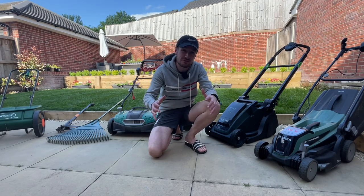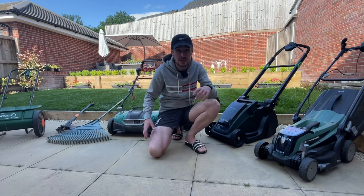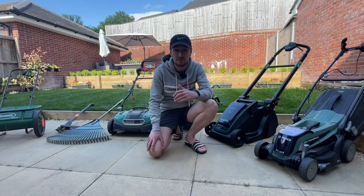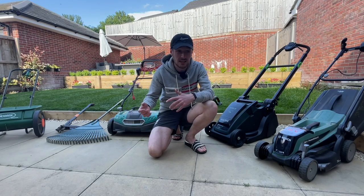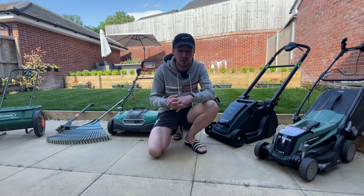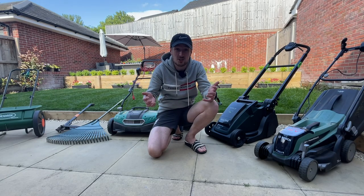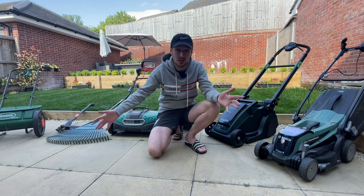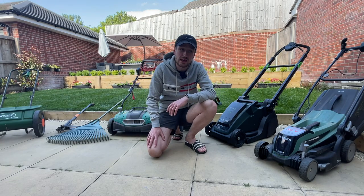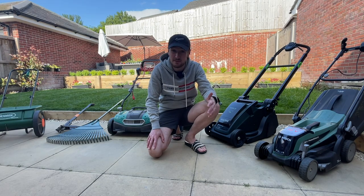In today's video it's going to be slightly different to the usual content because I'm going to be talking all about the different equipment you need if you're first getting into lawn care. I've had a few people comment recently about what sort of lawnmower you should buy, what tools you need, and whether certain things are actually relevant. So I'm going to talk about the equipment I have, why I've got it, and whether it's necessary to take up lawn care as a hobby.